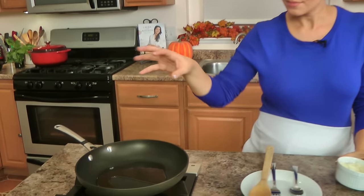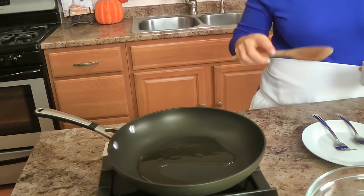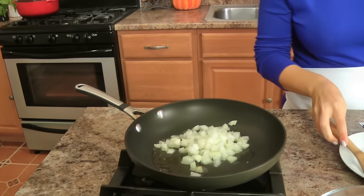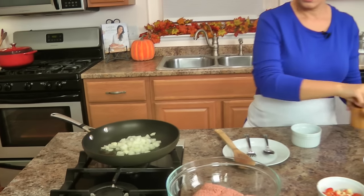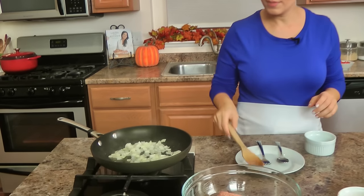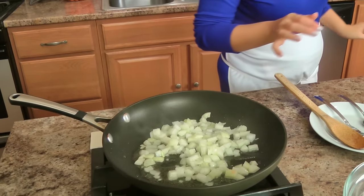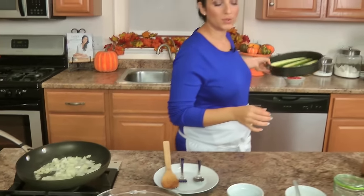I've got a small skillet here with a little bit of olive oil, preheating over about medium heat. I'm going to add my onion along with a small pinch of salt — the salt just helps draw moisture out of the onion and helps it cook down a little bit faster. I'm not looking to develop a lot of color, I just want it to become translucent. I'm going to keep my eye on this for a few minutes.